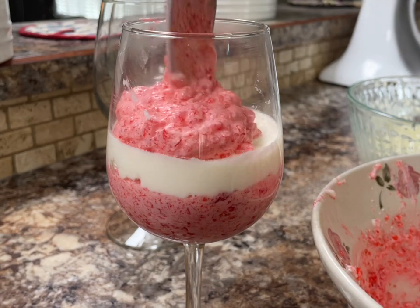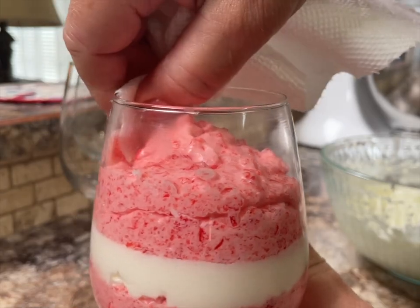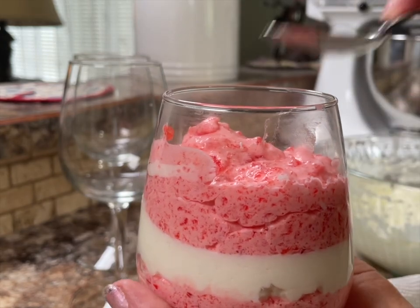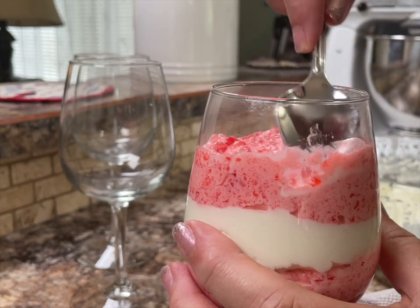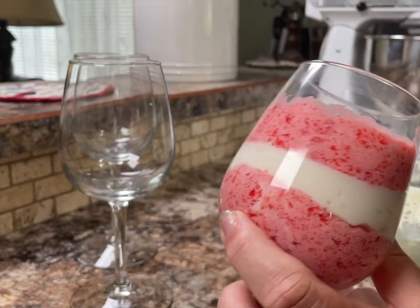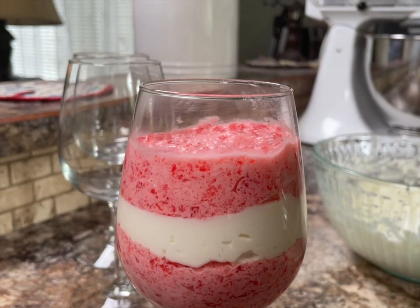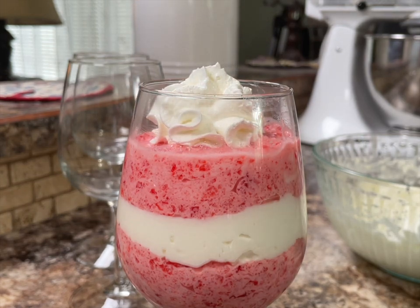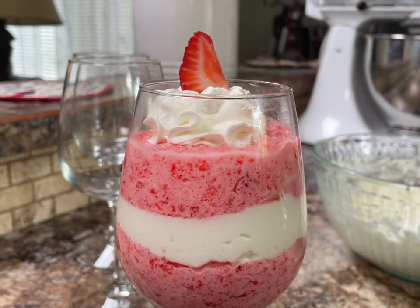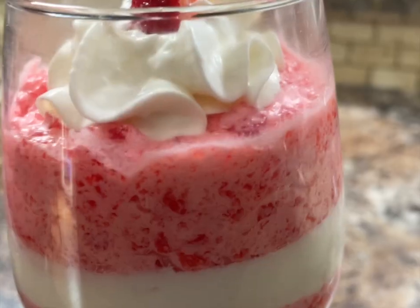This is starting to really look nice because it shows the contrast in color. Clean up the edges a little bit — sometimes I just use a clean finger to touch up the edge. Then top it off with a little bit more whipped cream; I'm just using some whipped cream from the can for this part. Top it off with a strawberry and there you have the first one done. As simple as it is, it looks and tastes really good.